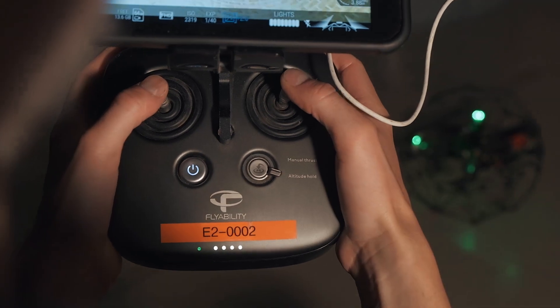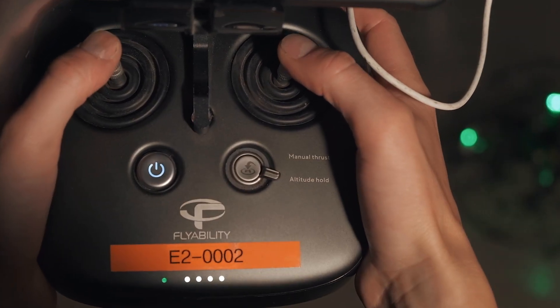Hello, I'm Greg from FlyAbility with a quick tip about manual thrust mode. Most pilots are apprehensive about using the manual thrust mode because of the associated risks. In this video we will show you when and how you can use this flight mode to your advantage.